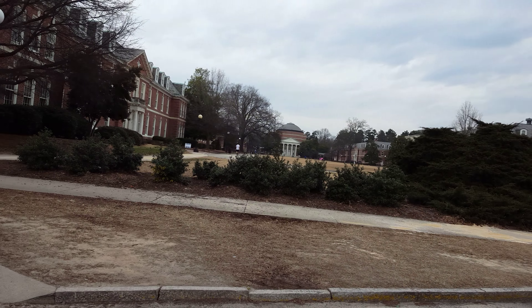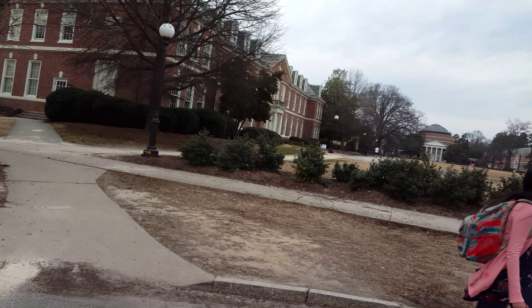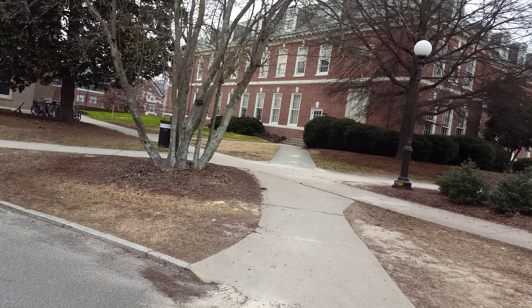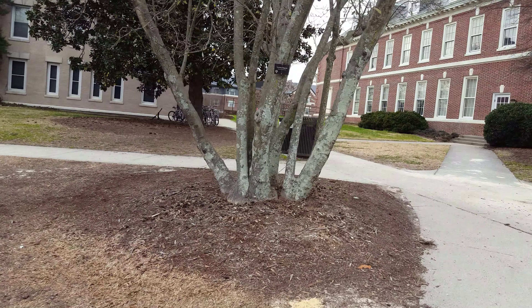Here's East Campus in all of its glory. Let's go see what this tree looks like, because I don't know what else to record.